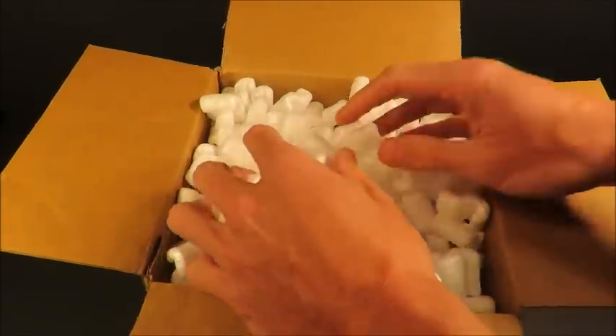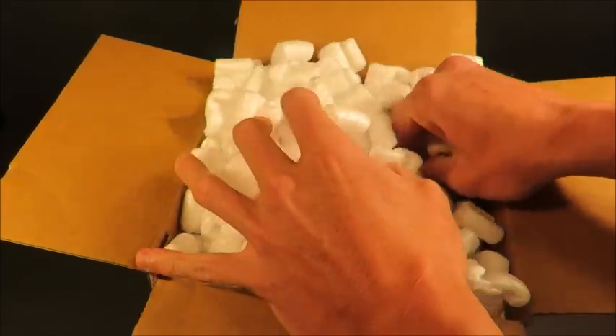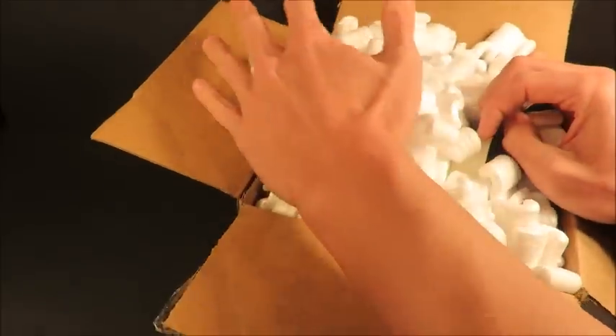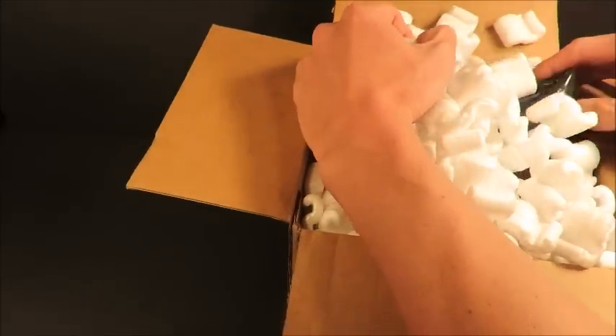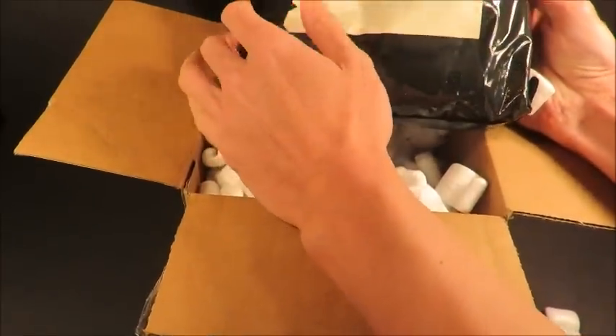He sent me this nicely packed package. Let's see what we got going on here. Look at these peanuts — I'm going to reuse these in packing and send off a package to somebody.